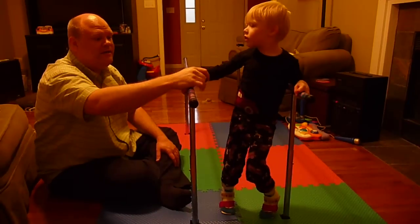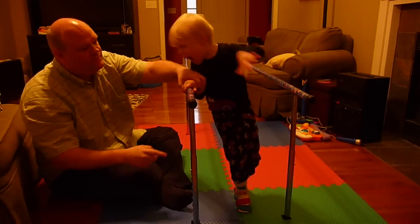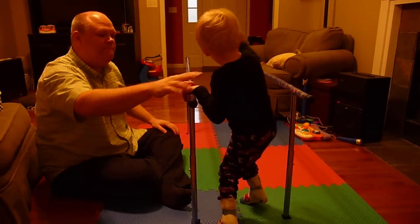You have to hold on tight with this hand. Hold on very tight. Now put that hand over here. And now put that other hand over there. Hold on tight.